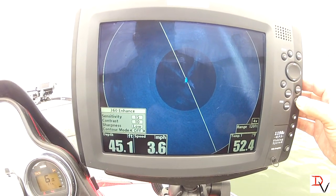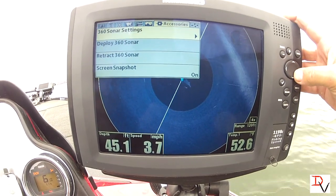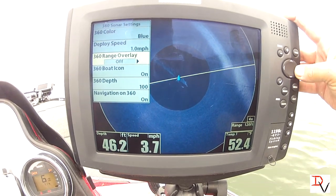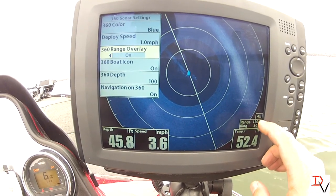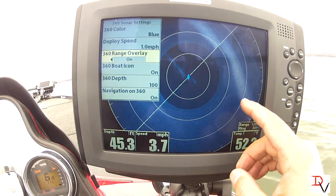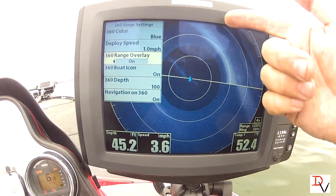Now since we're in the 360, we can come over to our settings again. We can turn the boat icon and the overlays — see, that's your range rings. We're at four times zoom, 120-foot range, with rings at 30, 60, 90, and 120 feet, so that helps you judge distance. Look at that road bed.